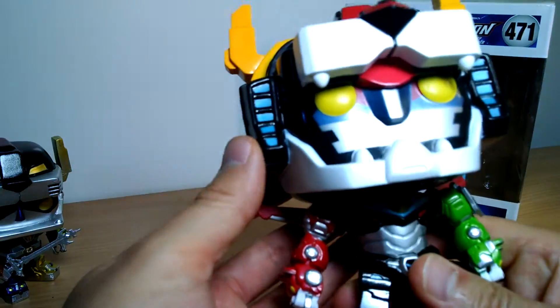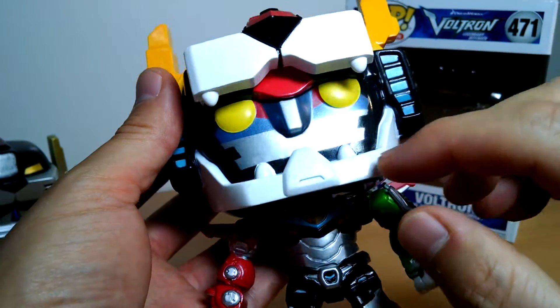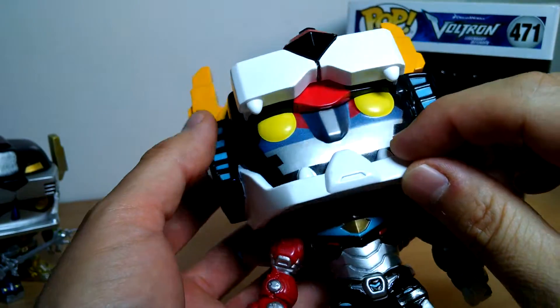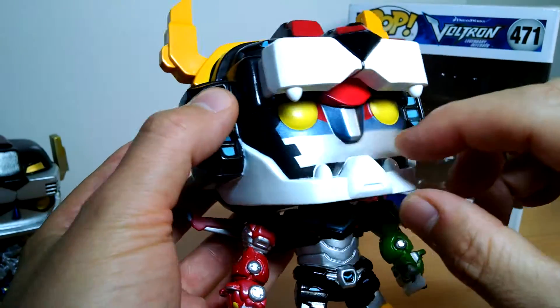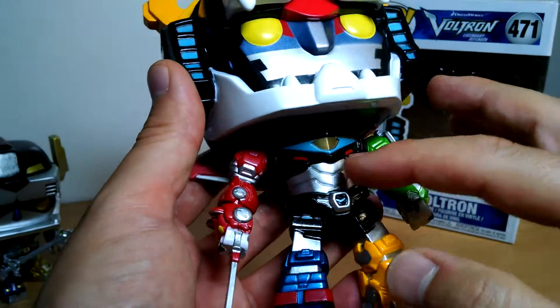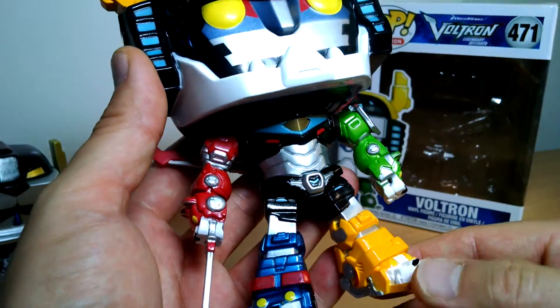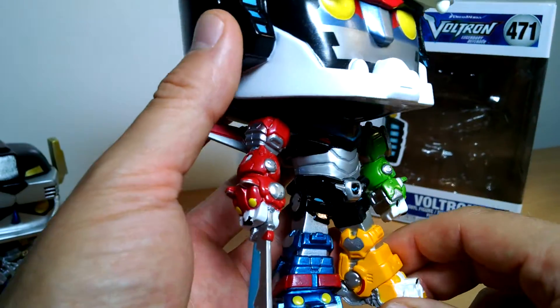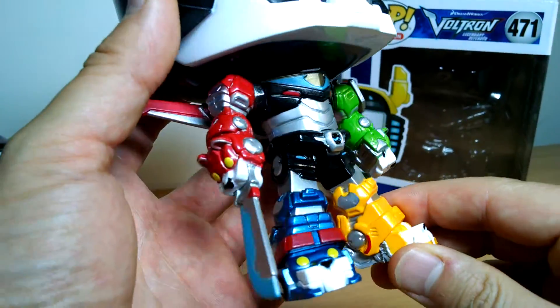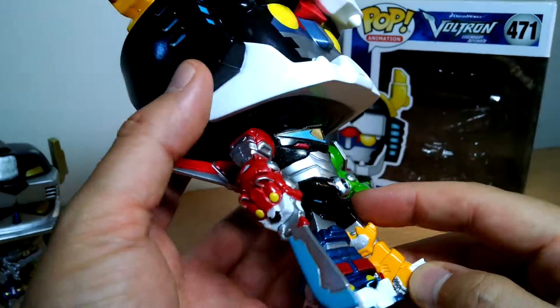It looks pretty good — I'm quite impressed with it. The paint works a little bit; you know, it's Funko, sometimes a little bit hit and miss, a few splodges of paint here and there. The metallic really seems to be on the main body and the little touches here and there, but I think it's just white on the regular version. I really wanted it to be more shiny and more metallic, but it is what it is.